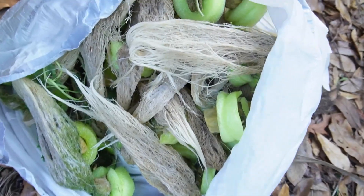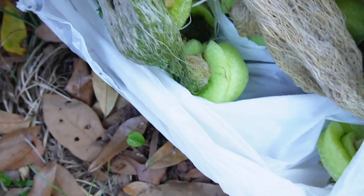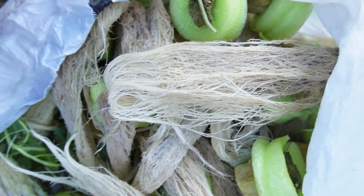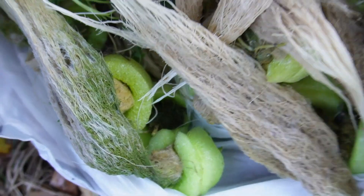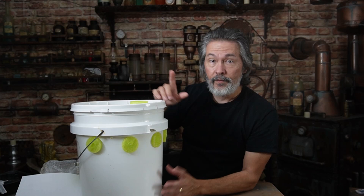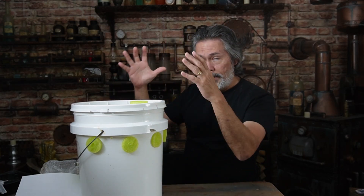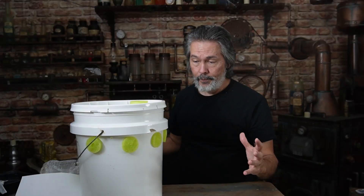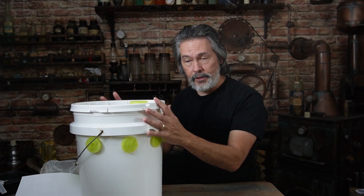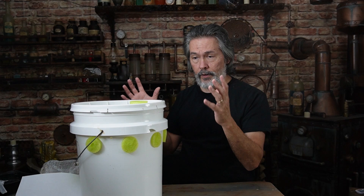If you look over here where I've got the roots and the rockwool in a bag, you can tell the difference between the roots that came out of the red buckets and which ones came out of the white buckets. Even though the white buckets got some algae, go back and look at the different towers and you're going to notice that all the kale looked about the same. Even though we got algae in these and we didn't get algae in the other ones, it didn't really affect the growth of the kale.